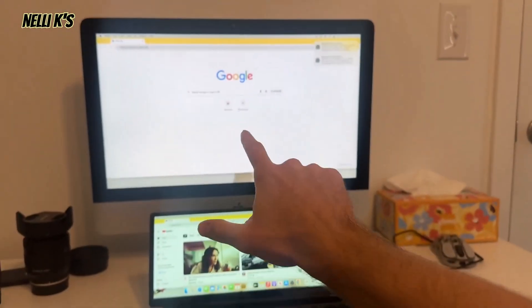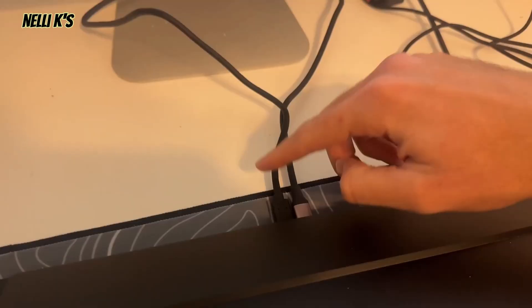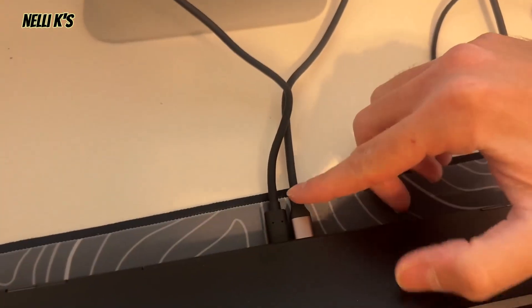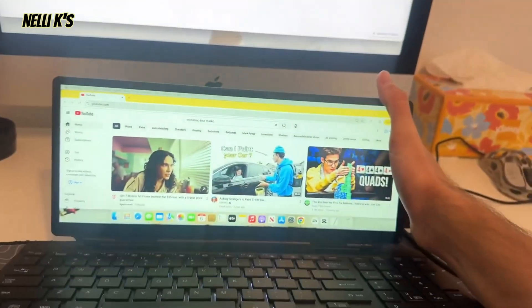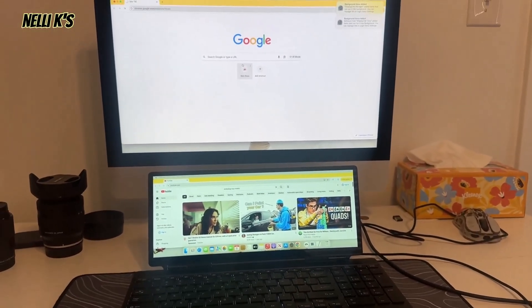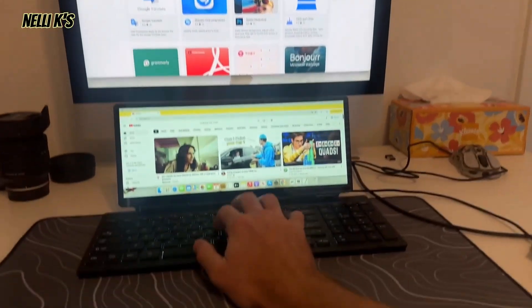I actually just got it connected here to my Mac computer. This is an all-in-one computer, so it's a little bit different. I actually had to plug in a power source — I plugged the USB-A into the computer and then plugged the USB-C to USB-C into an outlet underneath this desk. So all you need is two plugs. Normally you just need one if it's just a monitor. But as you can see, now I have it plugged in and look at that — you have a really nice screen now below here.